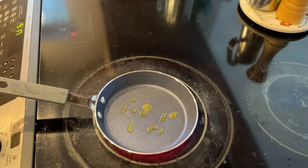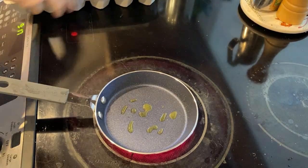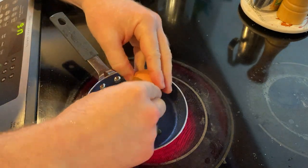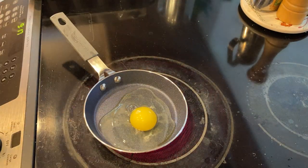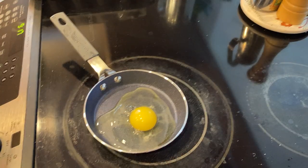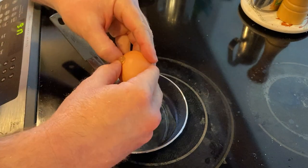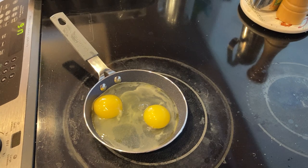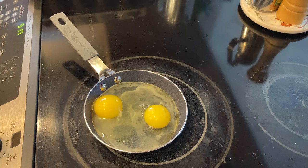I've got some eggs here and we're gonna see how these turn out. One — you can see it's really best suited for one egg, but I think we can fit two in there. Two — alright, we've got two eggs in there. You can see they're starting to cook already. Making eggs takes less than ten minutes, that's what I like about eggs.